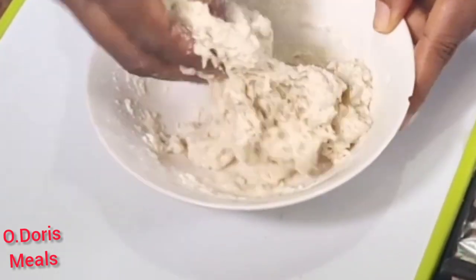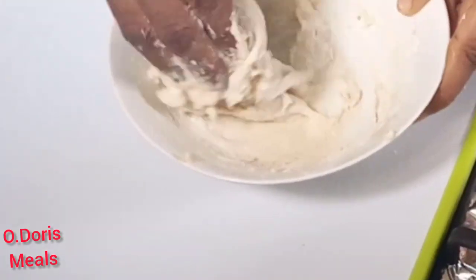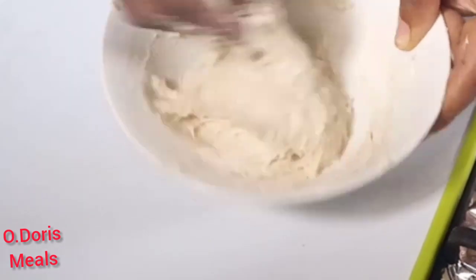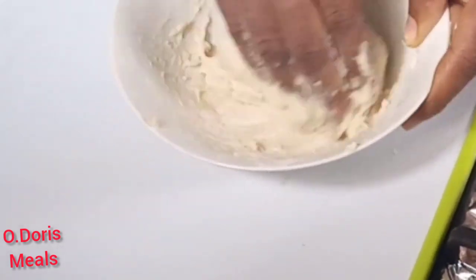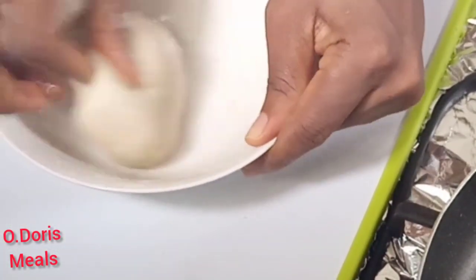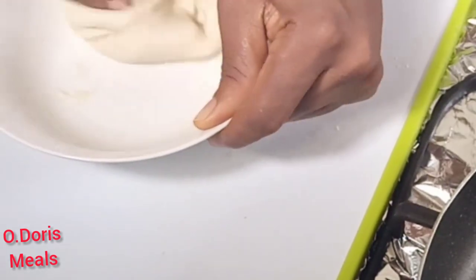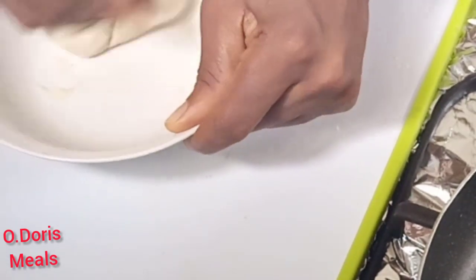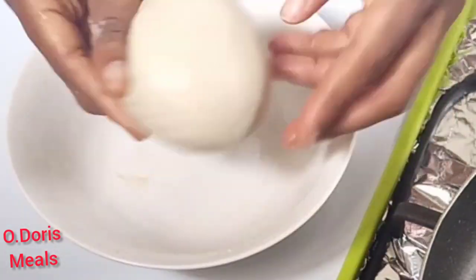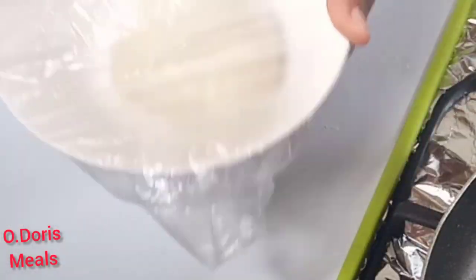Make sure your flour is properly mixed and knead it smoothly — you should be kneading for about 10 minutes so it's properly incorporated and smooth like this. If it feels too sticky, you can put a little oil on your hands. It should be smooth like this when you're done, then set it aside and get your sauce ready.